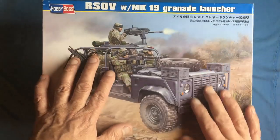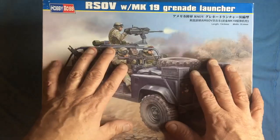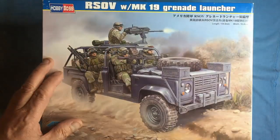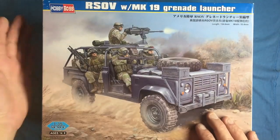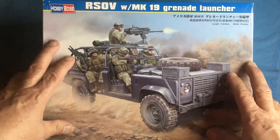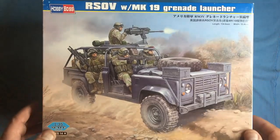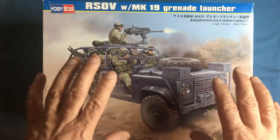If the lighting looks a bit weird, I'm sorry — it's because these boxes are glossy. I've got the light to my right-hand side so it's panning across, creating shadows as you can see. So this is going to be a review of the Hobby Boss 1/35th scale Land Rover Defender.